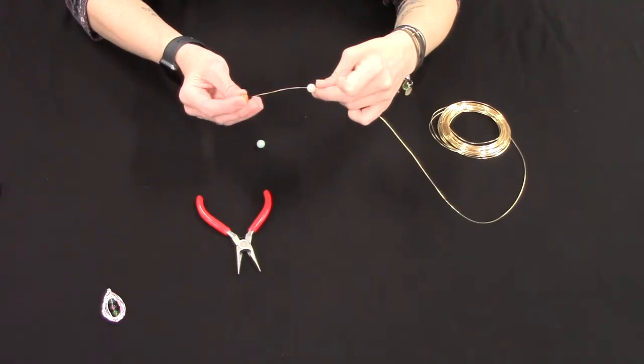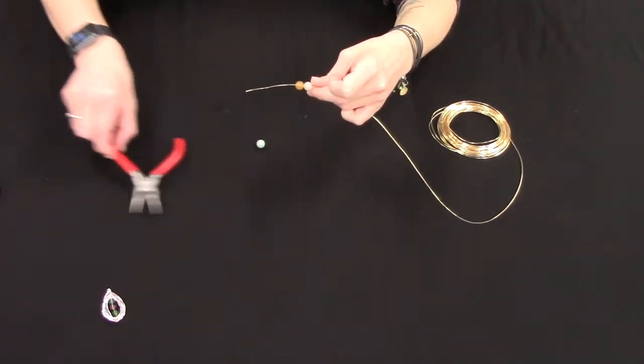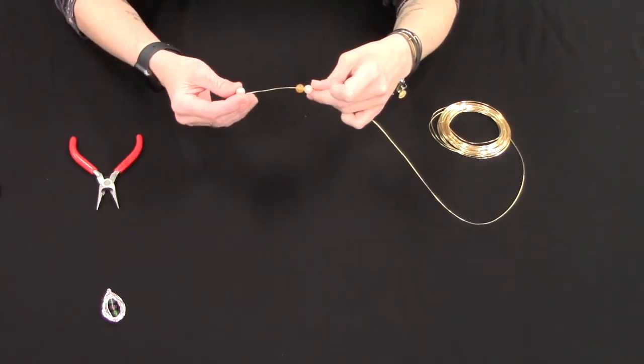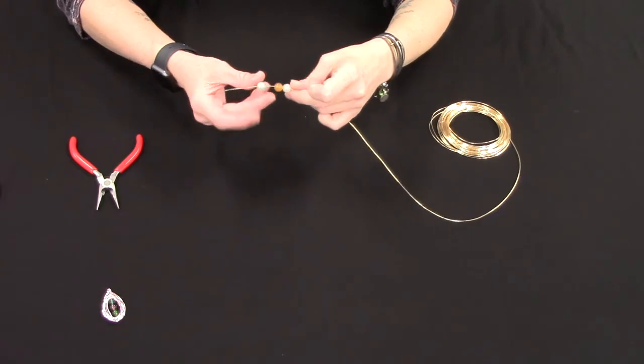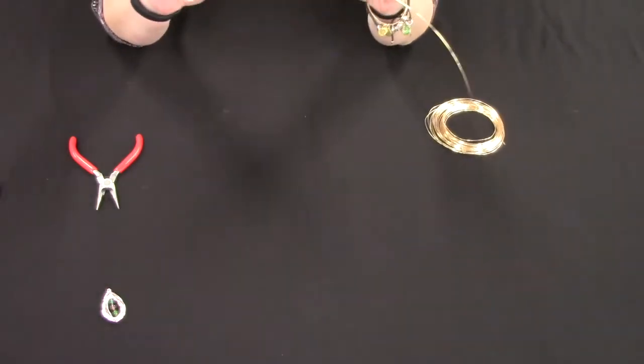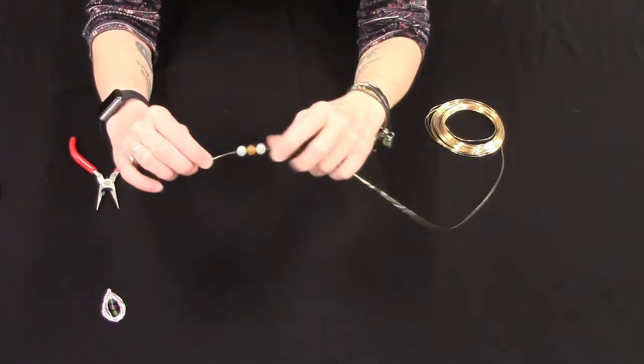I'm using 16 gauge wire and this one is pretty flexible too. The wires that are thicker and a little tougher to bend might not work so well with this project. So I've got my three beads on there in the order that I want them.